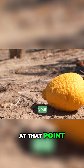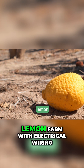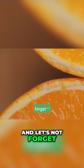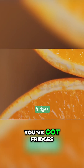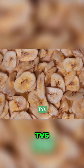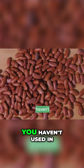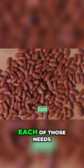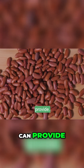At that point, your house would no longer be a house — it would be a lemon farm with electrical wiring. And let's not forget, you're not just powering lights. You've got fridges, microwaves, TVs, laptops, and let's be honest, probably a few devices you haven't used in months but refuse to unplug. Each of those needs way more power than your average lemon army can provide.